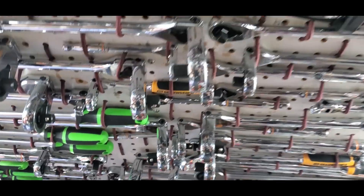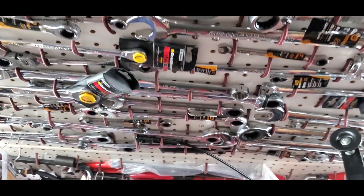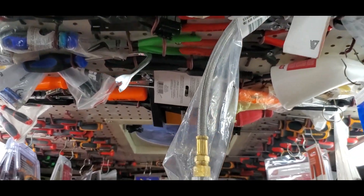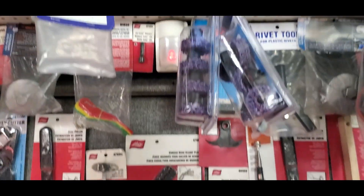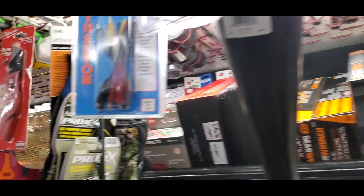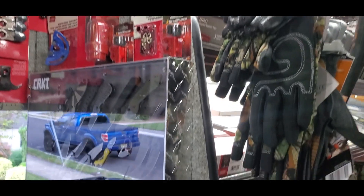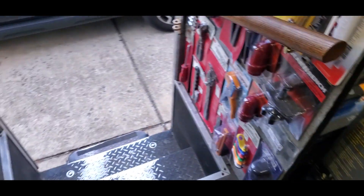I'll take a look at the ceiling real quick. Just take a walk down — this is just my ratchets, and then we get into my wrenches, and we get into all my pliers, and then screwdrivers. I'll just show you some stuff that's hanging up here — my knife display, more lighting.